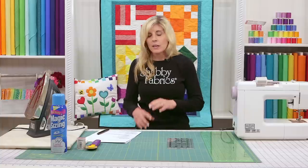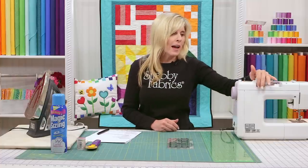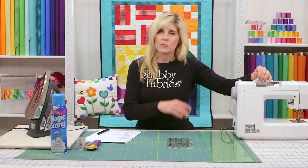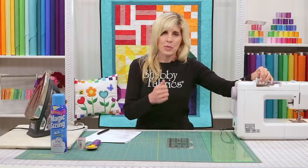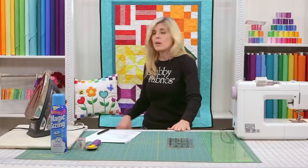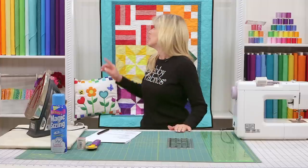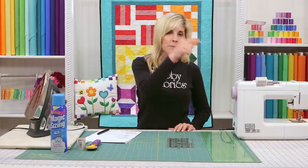Let's talk about thread. You spent all this money on fabulous fabric, but the actual glue that holds it all together is thread. In the beginning, I thought cheap fabric was fine and $1.99 thread was okay — wrong and wrong again. Using good quality thread is essential. I recommend 100% cotton thread for piecing. When you're piecing a quilt and want it to last generation after generation, washing after washing, buy good thread.